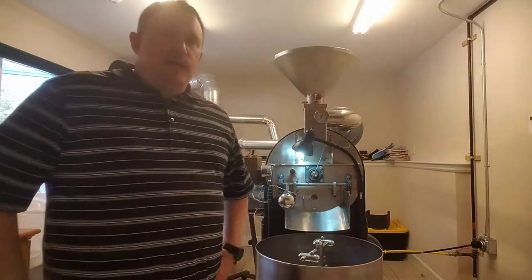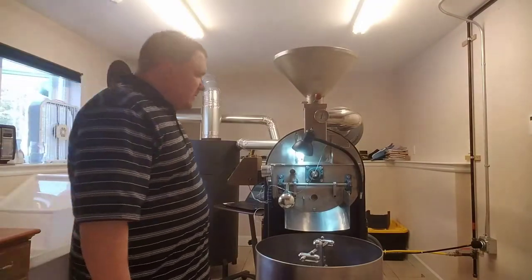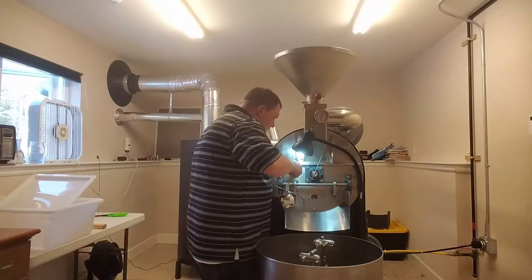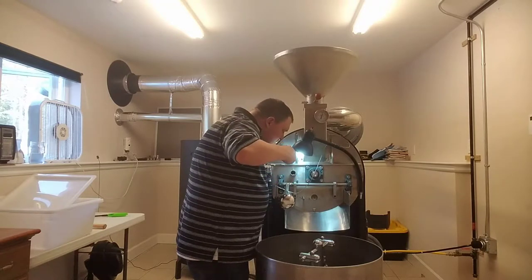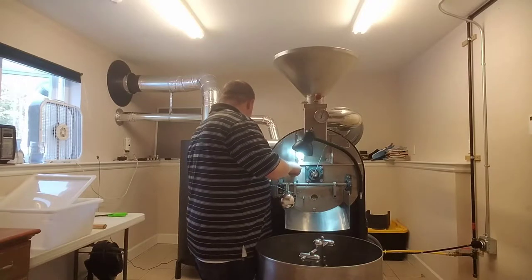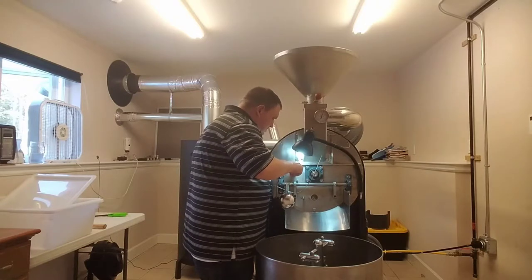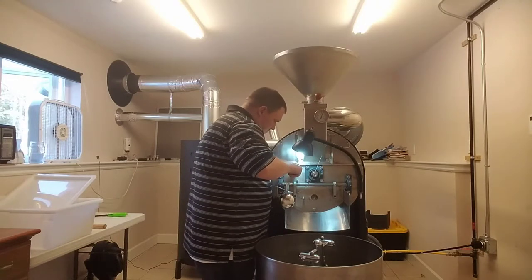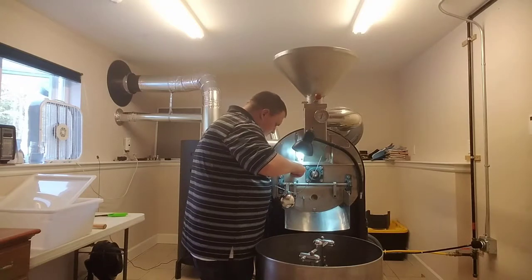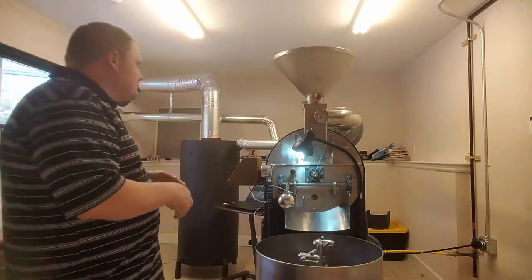We're very near the end of drying phase right now. The chaff is starting to release and the coffee is almost fully yellow. The coffee is yellow and it smells like baked bread — I'm going to mark end of drying.